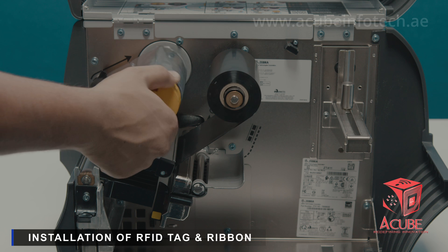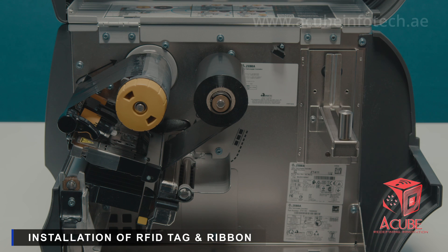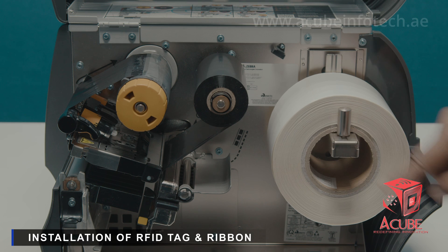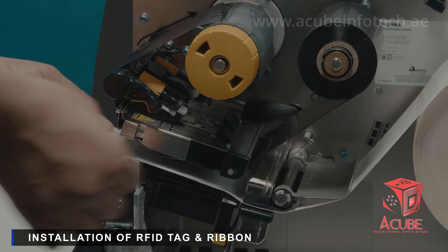To load the RFID tag, keep the printhead in open position. Pull the tag supply guide until it reaches the end. Unroll the tags from the roll, place the tag roll on the supply guide, and push it back to adjust the roll position. Feed the label under the media plate and printhead assembly, aligning the first label with the printer tear bar.